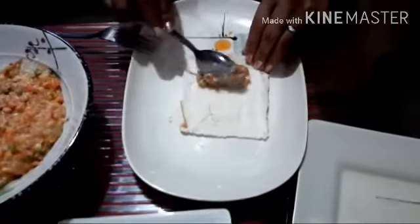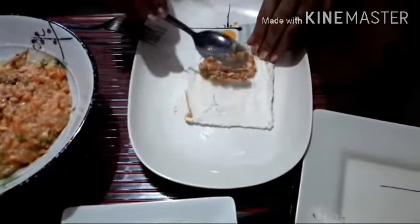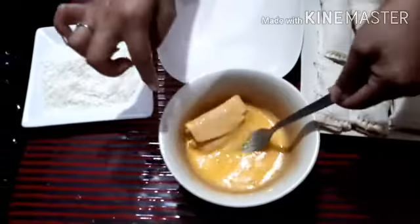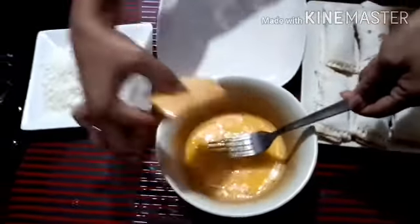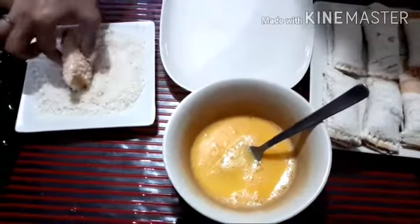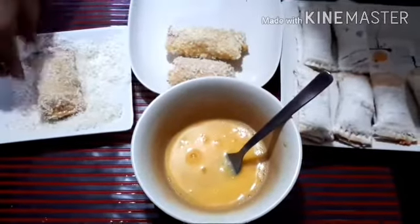Now guys, we just repeat the procedure. After wrapping, we will dip the bread into the egg first, and then into the breadcrumbs. And repeat this procedure.